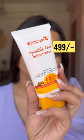The last one is a new addition to my sunscreen collection. This is Wish Care Sunscreen Invisible Gel. You will get SPF 50 PA++++. This is the most lightweight formula — it blends within 3 to 5 seconds. So damn good, so damn lightweight.